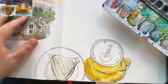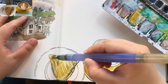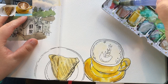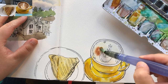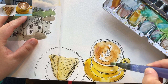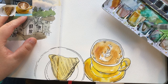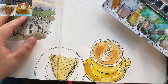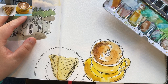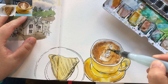Wetting the samosa area and grabbing some yellow ochre for the first layer. Yellow ochre is very commonly used when I'm painting food like muffins and bread. The first layer for the latte is burnt sienna mixed with a little bit of orange — nice and warm color. Then burnt sienna mixed with a little bit of ultramarine blue to paint the dark areas of the latte, especially around the edge.